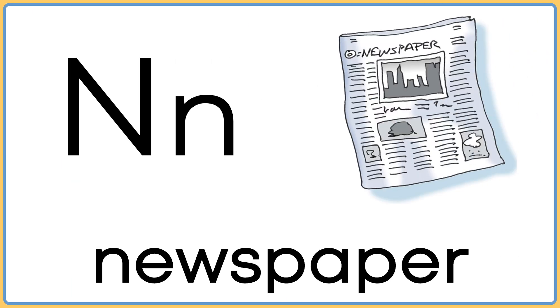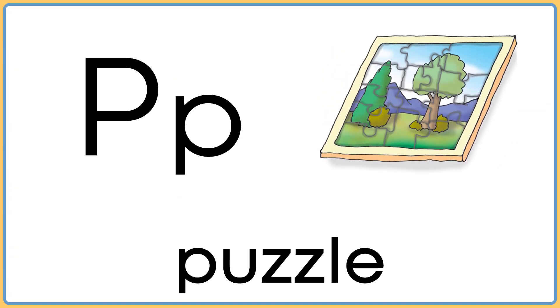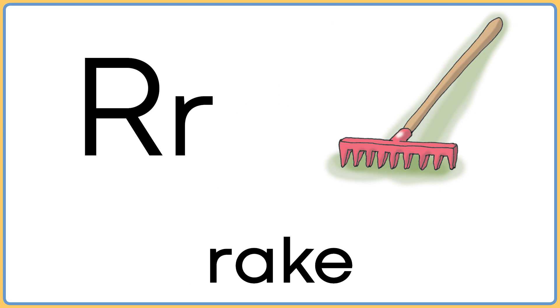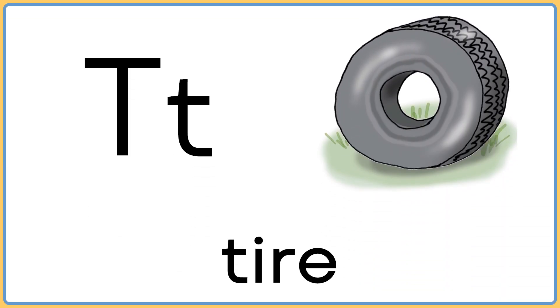N is for newspaper. O is for oval. P is for puzzle. Q is for question mark. R is for rake. S is for star. T is for tire.